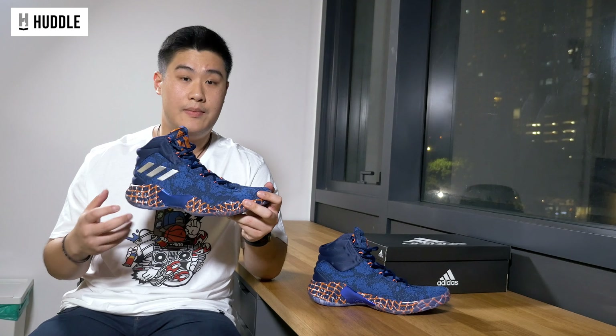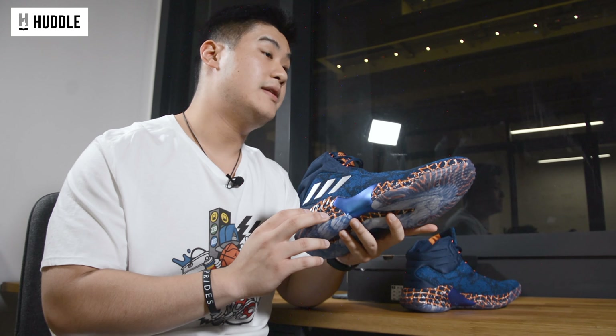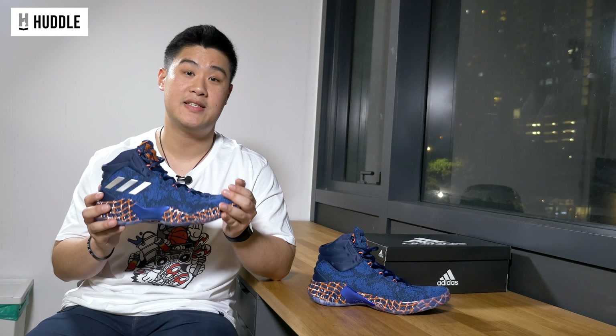Coming down to the fit — these fit true to size for me. I'm a size 10 usually, and I wear a size 10 in these. Narrow footers might want to go half a size down, but since I'm a slightly wide-footed player, I definitely appreciate a true-to-size fit in these. As always, I do recommend you try them in store to get the fit best suited to you.